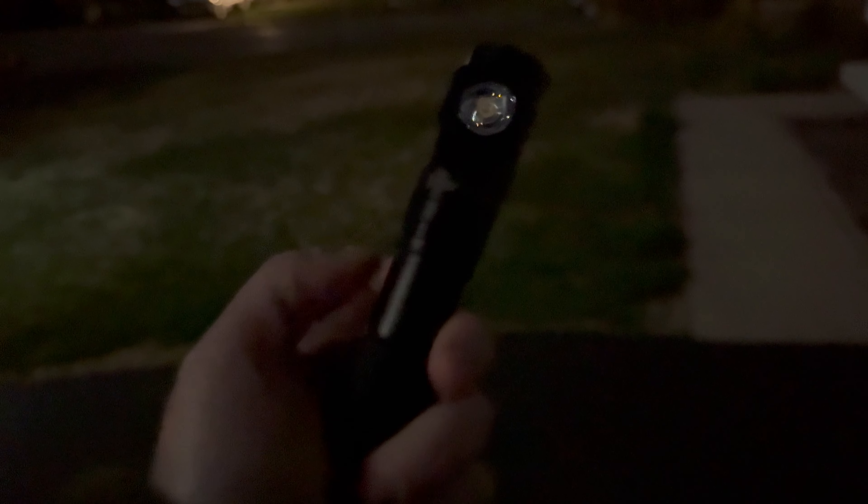Very cool light, very interesting light. I like the concept — it's kind of like the Ace Beam Terminator M2 or M1 but keeps it in a normal flashlight form, which I prefer, especially if you're going to carry this type of thing. Let me know what you guys think. Appreciate you — I love you. Peace.